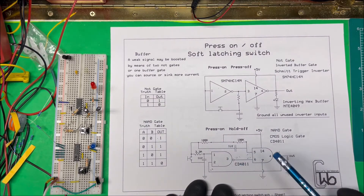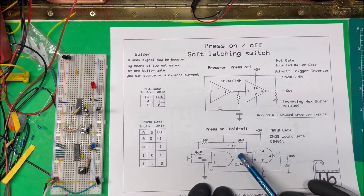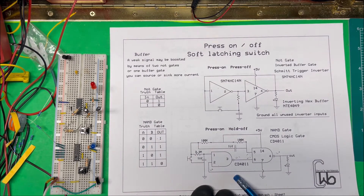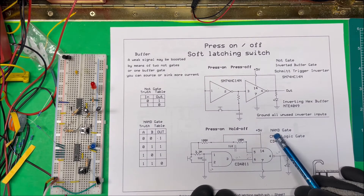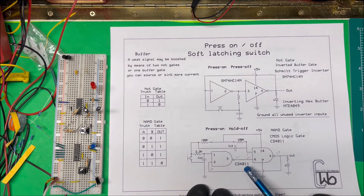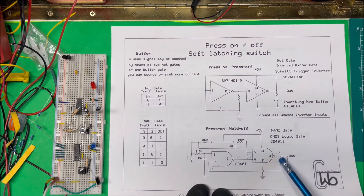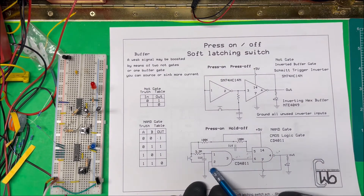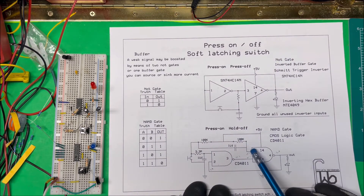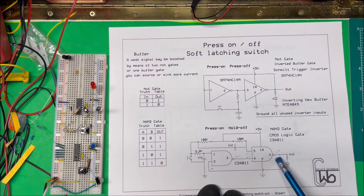This second circuit is a press-on and hold-off switch — you press it on, and then there's a time delay; you have to hold the button for a certain amount of time to turn it off. I think this is the safer option. This circuit uses a NAND gate — a CD4011. Looking at the truth table: when we first turn this on, the output is low, which makes this side low. When any input is low, the NAND output goes high. Both inputs high gives a low output. So on startup, this output is high and the load is off.